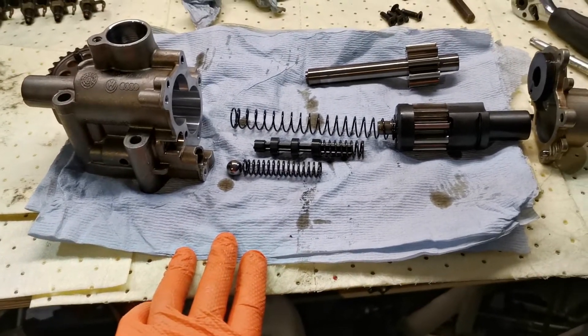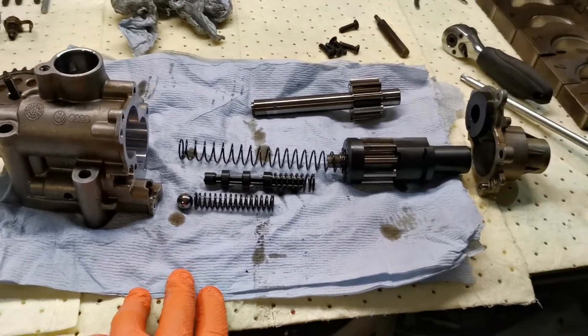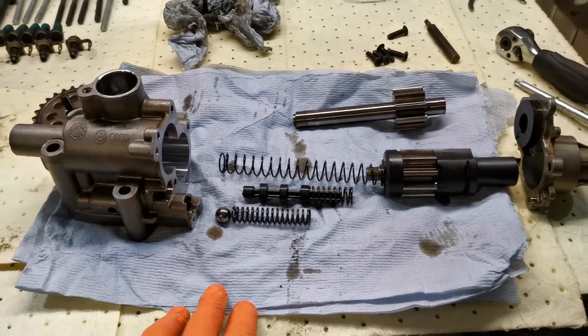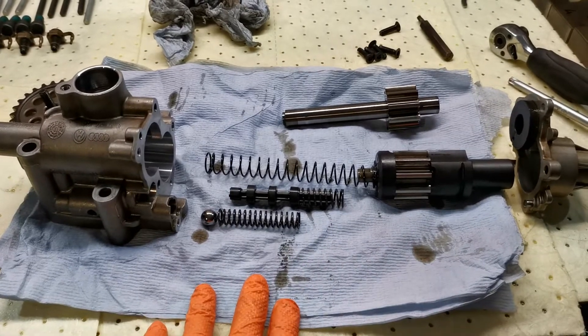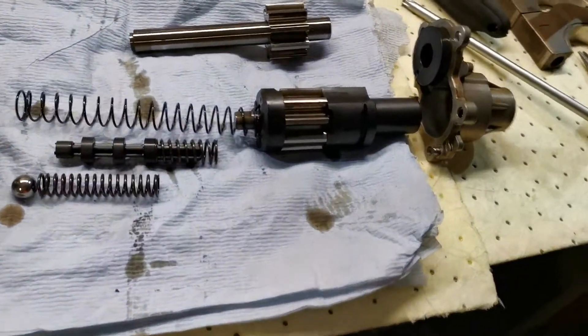Rather than torque beating on those bearing shells and then the oil pump going into high pressure mode, you now have as much dampening as you like on those bearing shells at all times. So just to give you a little tour of it.